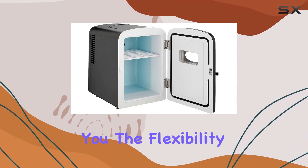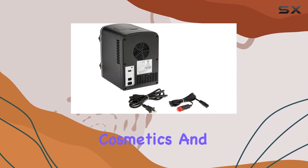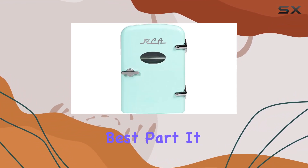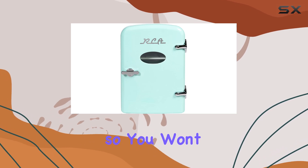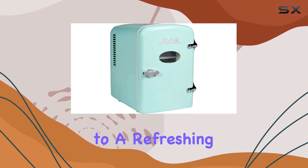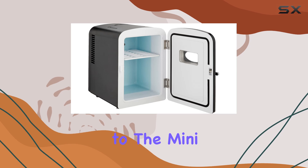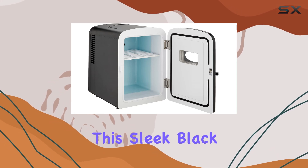Its adjustable shelf gives you the flexibility to cool down cans, bottles, lunch items, cosmetics, and more. And the best part — it operates silently, so you won't be disturbed by any noisy vibrations while it cools your goodies down to a refreshing 20 degrees Fahrenheit below room temperature.